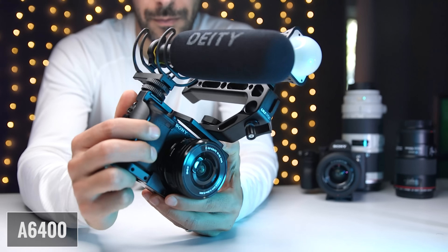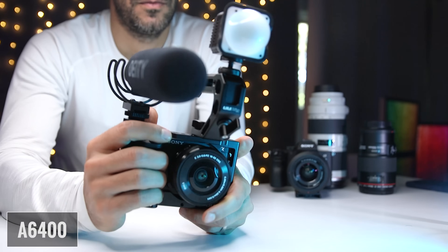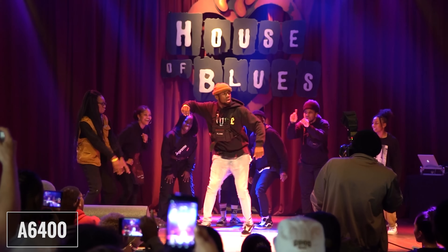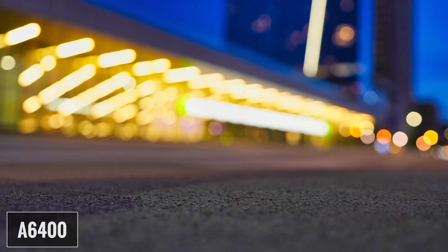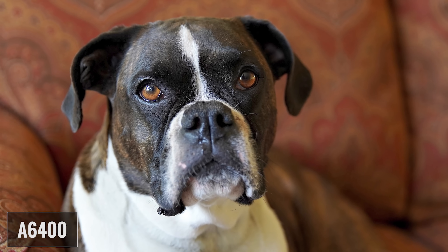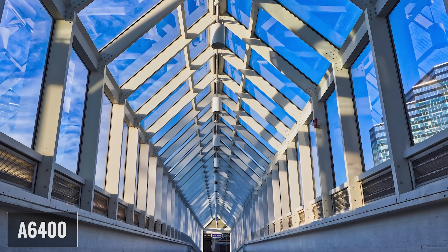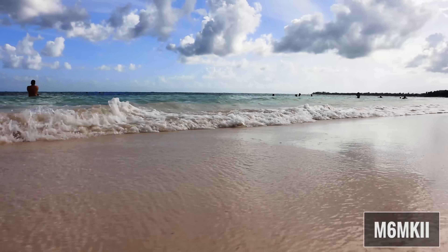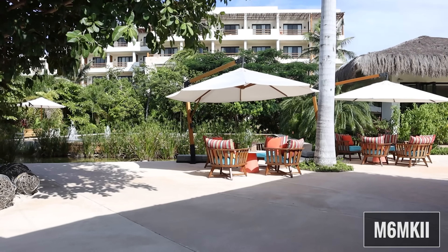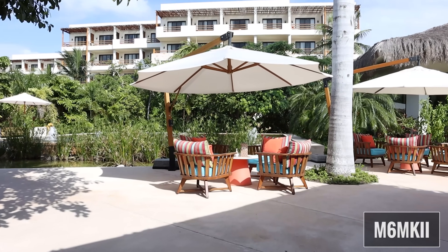So which camera is a better value, and which one should you get? I think it depends on your priorities. At the time I'm making this video, the A6400 costs $900 and the M6 Mark II $850, so not a significant difference. The A6400 can shoot sharper 4K at 24 and 30 frames per second, 1080p at 120 frames per second with autofocus, has slightly better dynamic range and low light performance, a larger buffer for continuous shooting, better battery life, built-in log picture profiles, better eye and face detection, a built-in viewfinder, no recording time limit, better audio options and preamps, and some advantages when it comes to the lens system. The M6 Mark II has no crop in 4K 30, more dials for dedicated controls, a better user experience due to the easier to use menu system and full touchscreen capabilities, in-body time-lapse, digital image stabilization, and a better app for remote control.